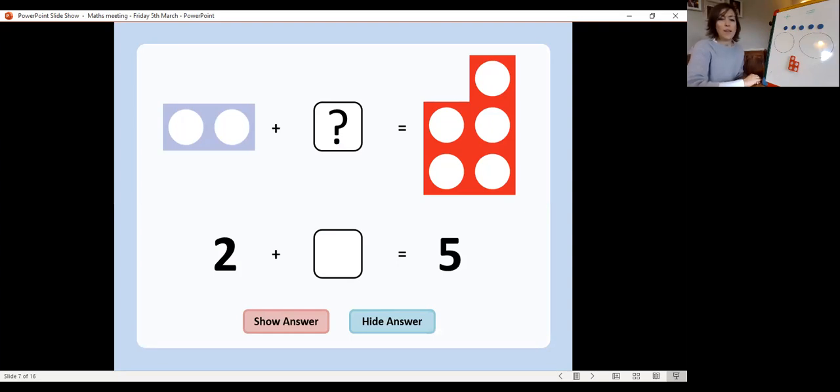The first addition equation we need to work out is two add something equals five. We need to work out what that missing number is. One way to do it is to look at our counters and see how many we're going to put into that first circle — that's right, we need to put in two. Two add something equals five. That's right, it was three because we can see we've got three left here.